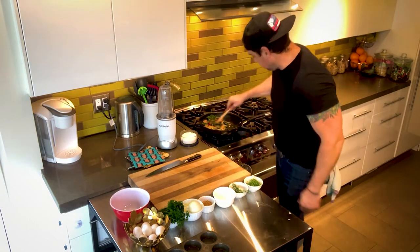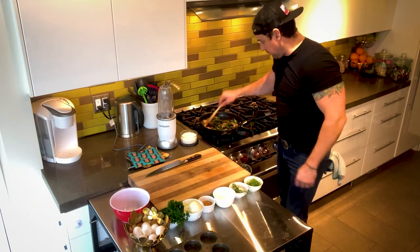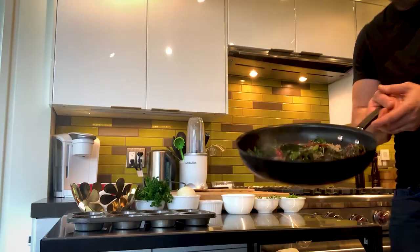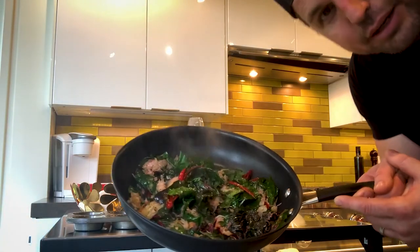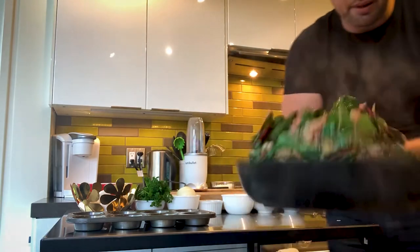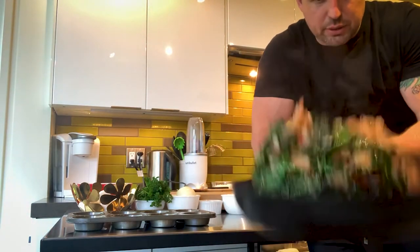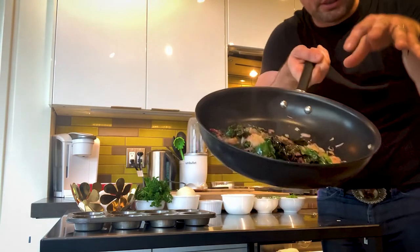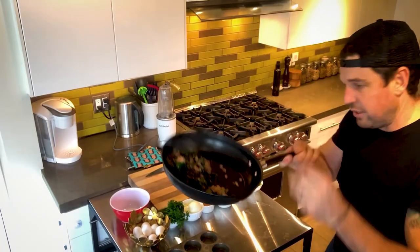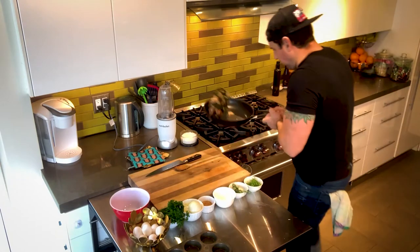Our potatoes have softened and our Swiss chard is softened. Look at that — I mean, if this is my 2021 Christmas card... Let's take this guy and do a little toss, just enough to wilt it, just enough to break it down, just enough to make it look a little tender but absolutely perfect.